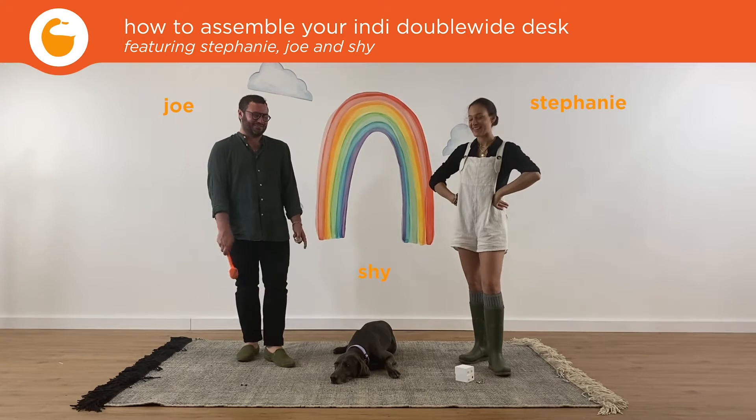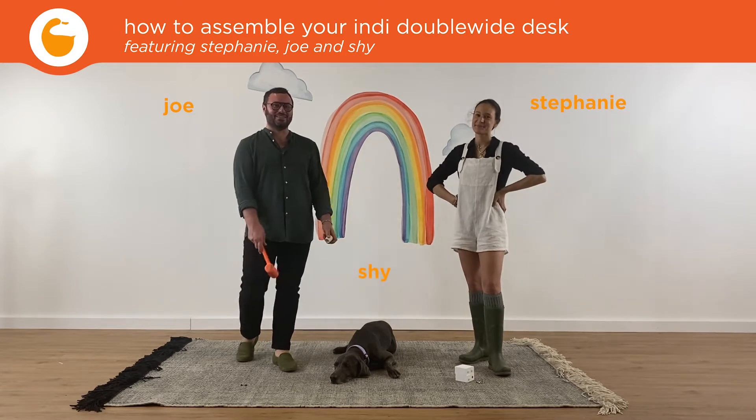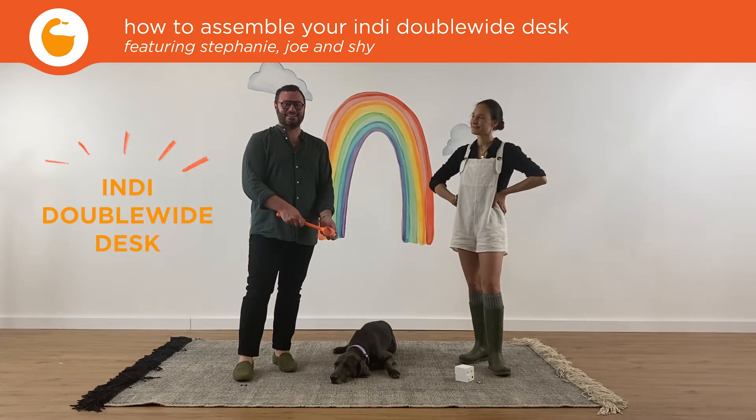Hi, I'm Stephanie, and I'm Jo, and this is Shive, and we're here to show you how to assemble your Indie Double Wise Den.